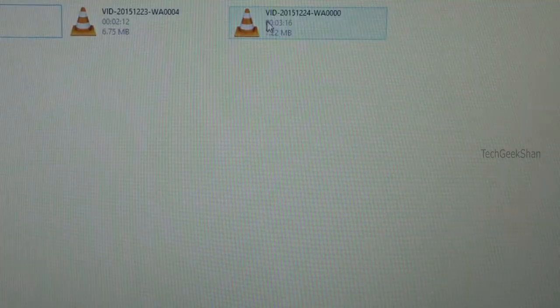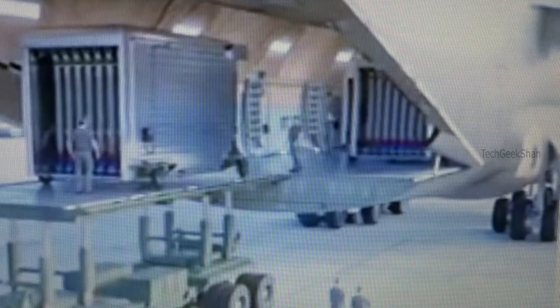Let me play one video. It's really very fast.